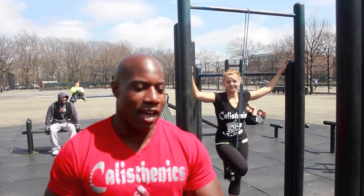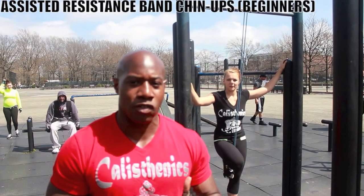What's up, this is here out with Lauren and Pro-D. What we're going to do is demonstrate a perfect chin-up for beginners. If you need to, use a resistance band. You're going to see Lauren demonstrate with the resistance band.